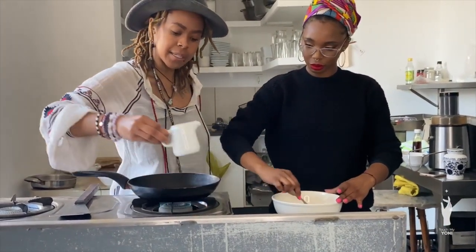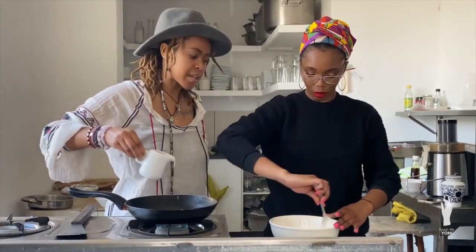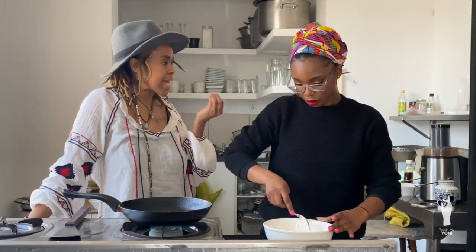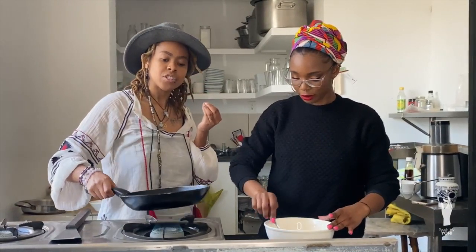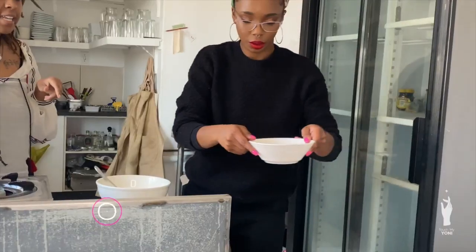In the meantime, pour a little drizzle of oil in the pan to heat up. A lot of people always ask me: how do you make everything stick without eggs? So I'm going to show you a little trick.